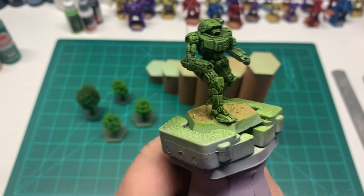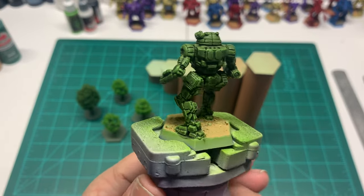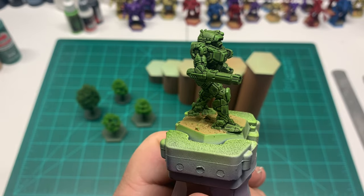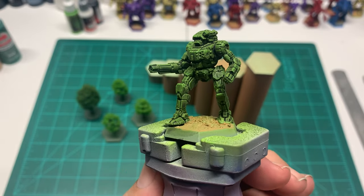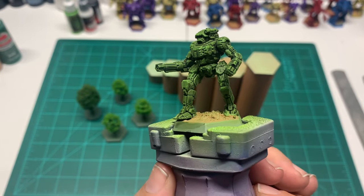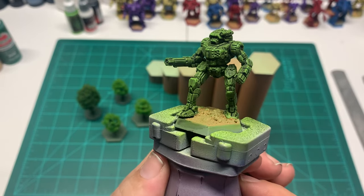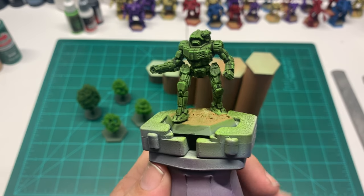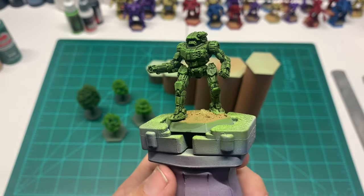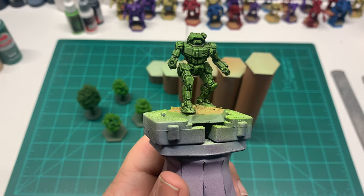There he is, painted up in my version of Capellan green - the beautiful new Vindicator model that you can get out of the new beginners box. Plug in myself - if you subscribe to the channel and leave a like and a comment in October, on November 1st you could win a new beginners box. There's a video on the channel, probably linked in the description, if you want to click on that.